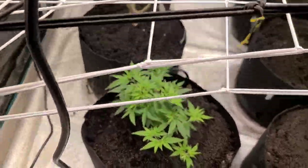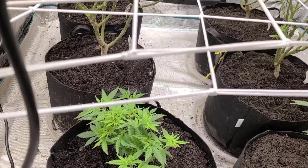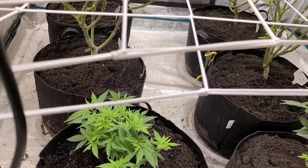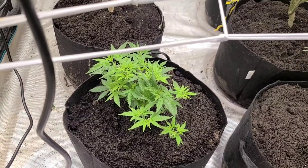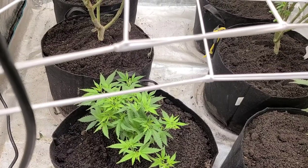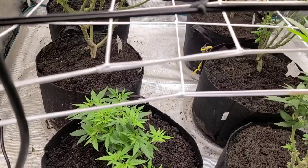I had one that didn't make it, so I took it out. For those of you following me, here's the one that I grafted — remember? It's almost the same age as these but it was stunted. I'm going to go ahead and put it in the flower tent. I'm done vegging it. I've got a lot of flower sides on it; it's ready to go. It's been trying to kick a couple of hairs and I've been cutting them. I'm going to flip it in this tent.